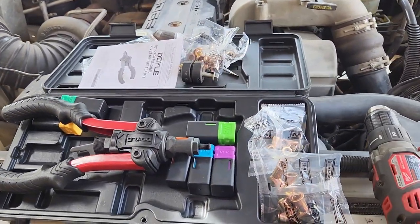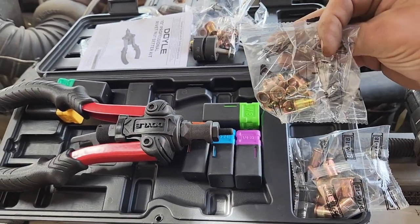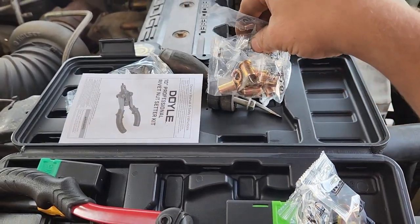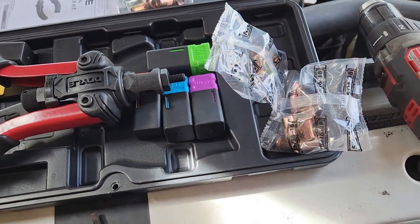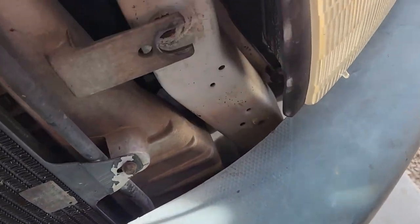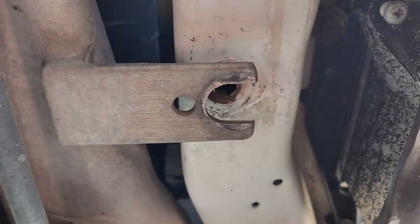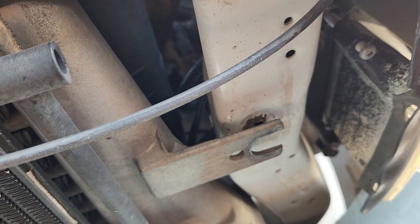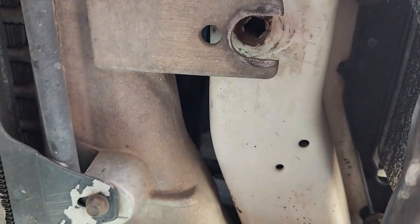So here's the kit — it's got all these different size nutsert rivets. This is what we're going to fix right here. They pulled out the threads on it, so we're going to go ahead and fix this.